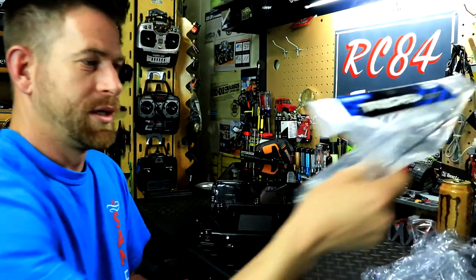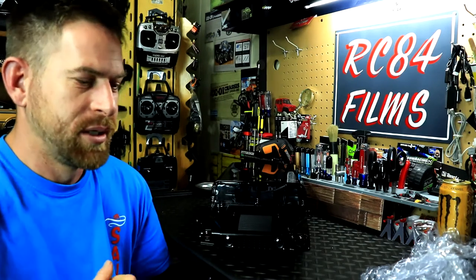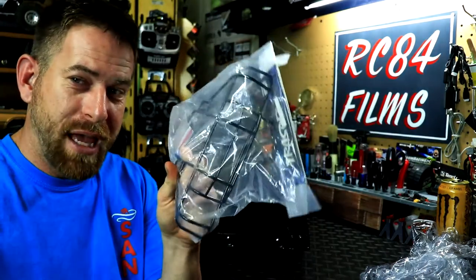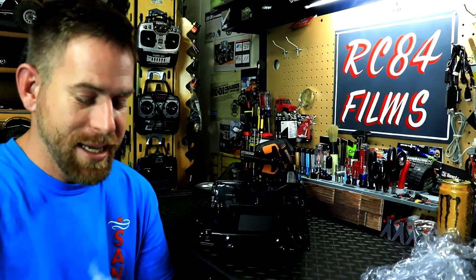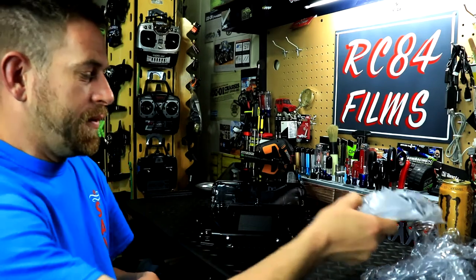This bumper piece is an optional part you can get. HG has an accessory kit for the P415 that comes with a roof rack, lights, a winch, a rear aftermarket bumper, ladder racks, and some other stuff. That kit was around $200. On the RC Model Cars site they sell the aftermarket bumpers, grills, ladders, and roof racks — I'll leave the link in the description box so you can check it out.